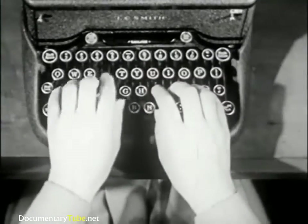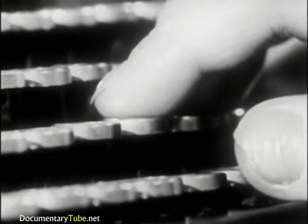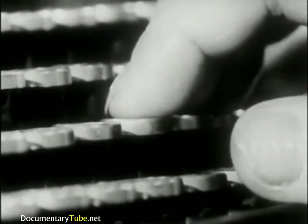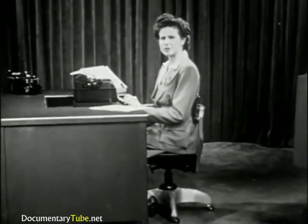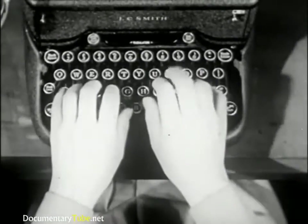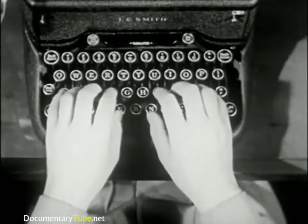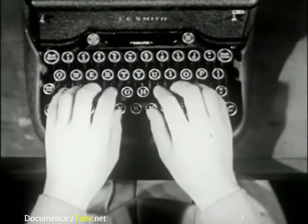Hit the centers of the keys. The keys should be struck with the rounded tips of your fingers. If you strike the keys with your fingernails, you are apt to have aching fingers or chipped nails. If you want to become a good typist, it will be advisable to follow a conservative nail style. Drop the keys with your fingers curved. When you strike upper or lower row keys, return the fingers quickly to the Home Roll.